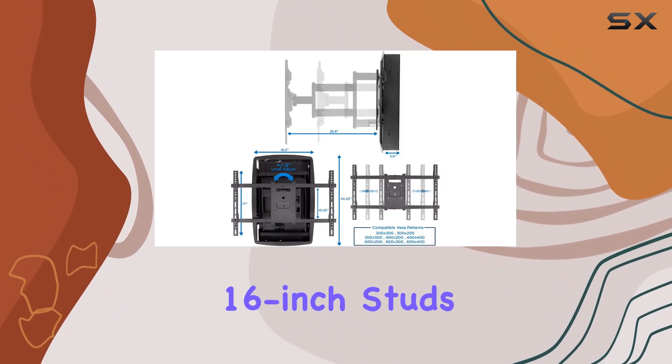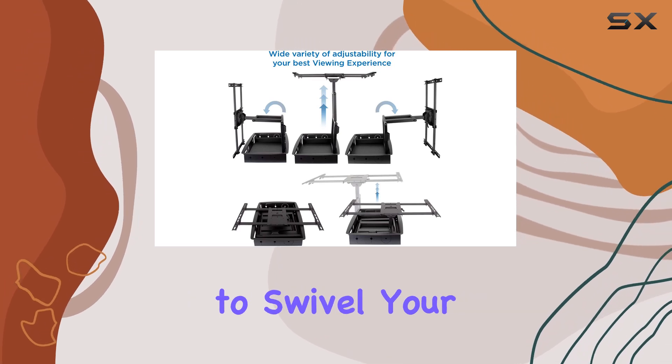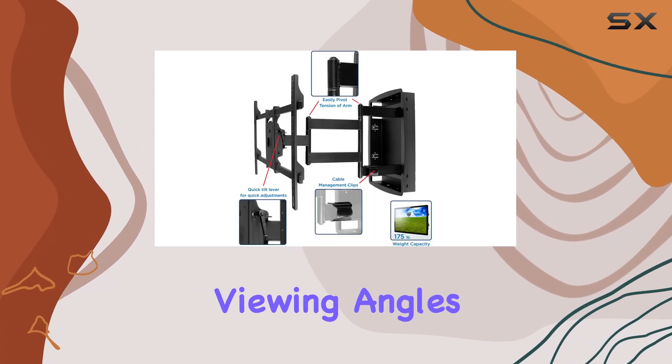Designed to fit snugly between 16-inch studs, this in-wall mount extends up to 26.8 inches, allowing you to swivel your TV 90 degrees left and right, tilt down 15 degrees or up 5 degrees for optimal viewing angles.